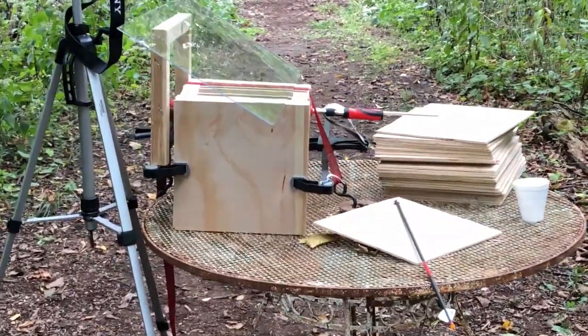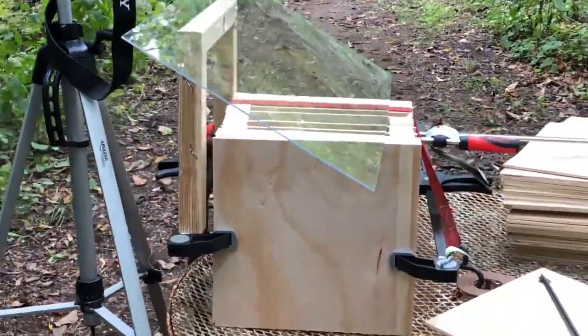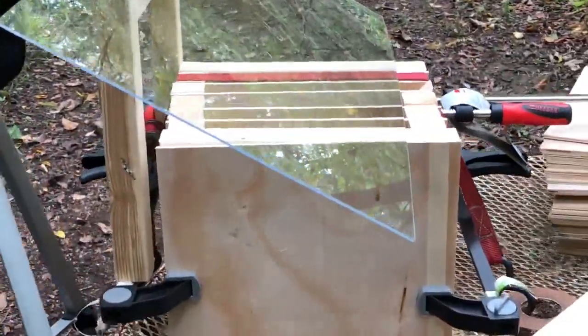Hey guys, Cory from Shooting Time. I'm going to show you how the penetration test is set up. This is going to be a 20-yard shot with a perfectly tuned bow.